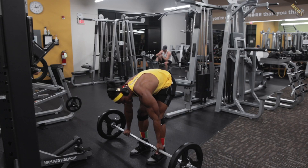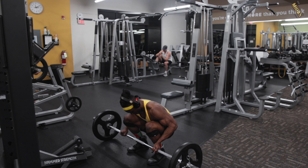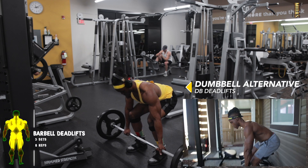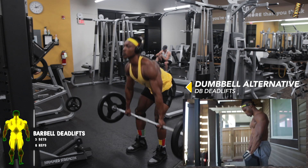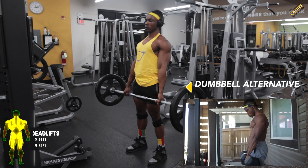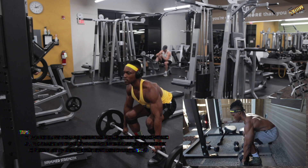Welcome to day two — we're going to start with deadlifts and go from there. For day two we're starting with the king of lifts, deadlifts. You can do these as dumbbell deadlifts or barbell deadlifts — this activates every muscle group in the body, but make sure you're doing it with proper form.